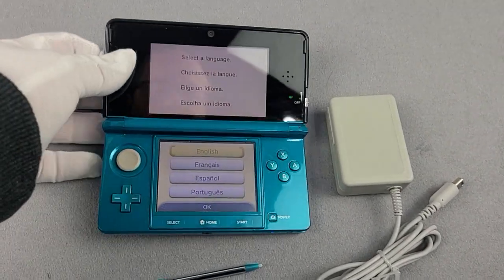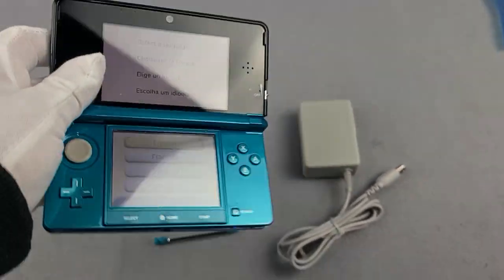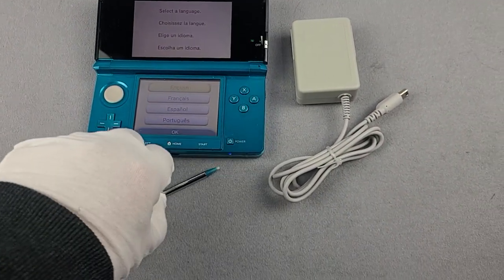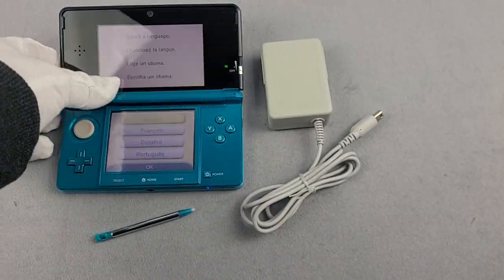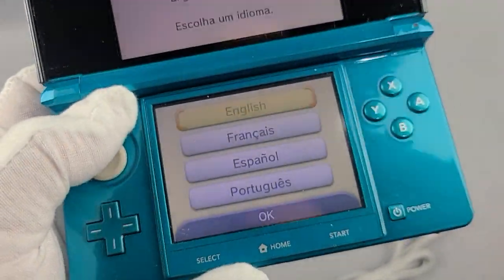Up for sale, we have an Aqua Blue Nintendo 3DS. This console is in quite good condition. It's got the original stylus, a charger, and then we're just going to go over the device itself.